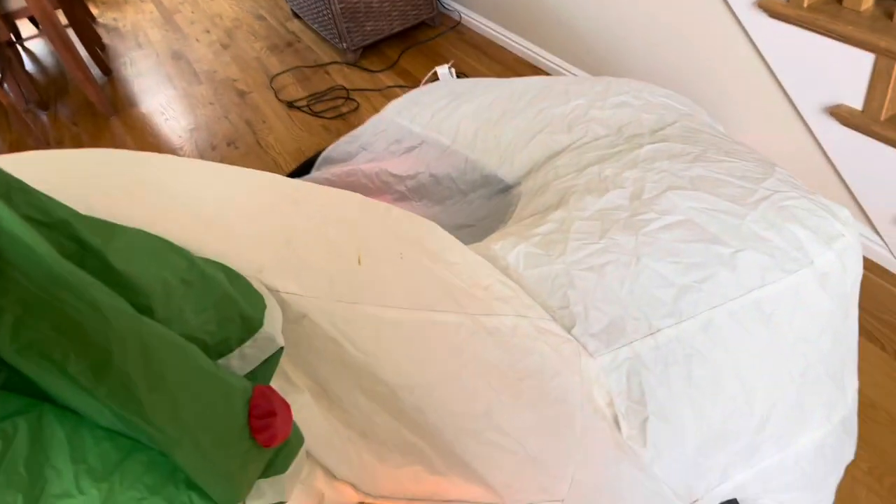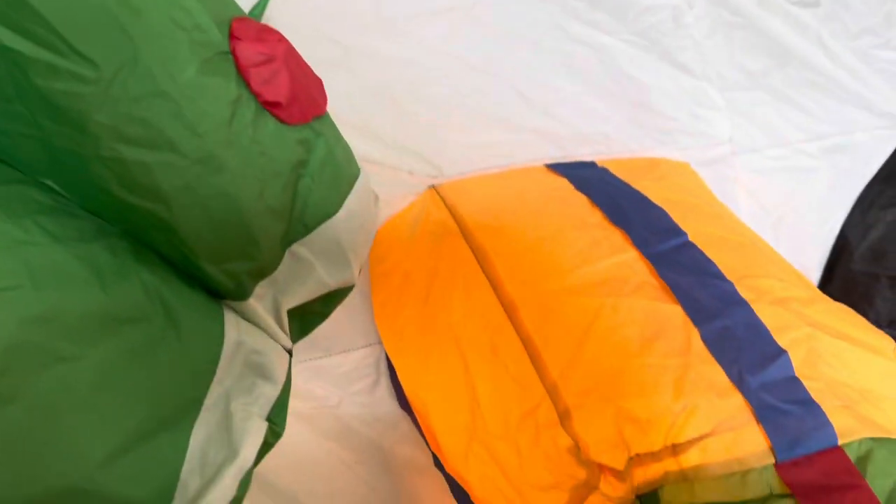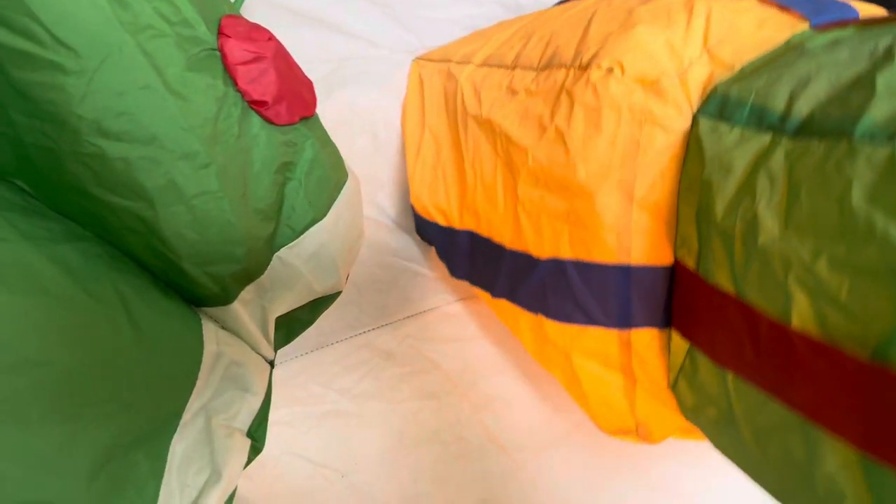It's nine feet wide, and I'd say about eight feet tall at the top of the Christmas tree at least. This thing's in really good shape. It's got a little bit of fading, and that's about it. It's almost completely up — just leaning a little bit. And wow, that is a tight inflation.